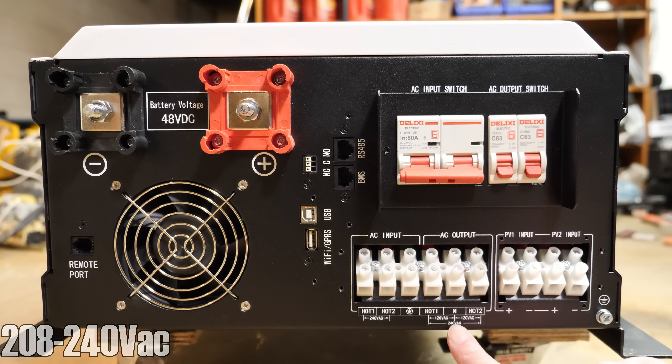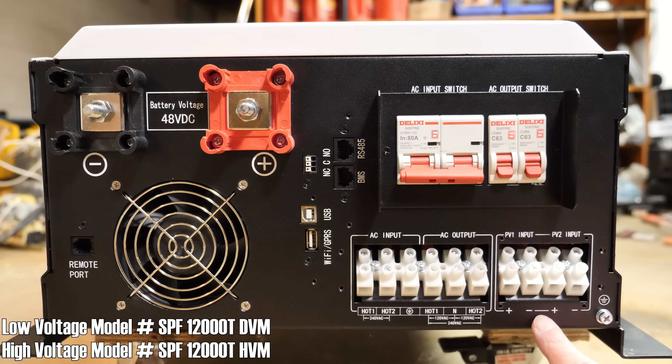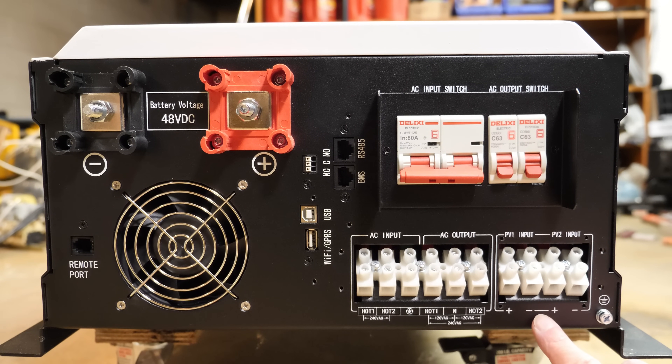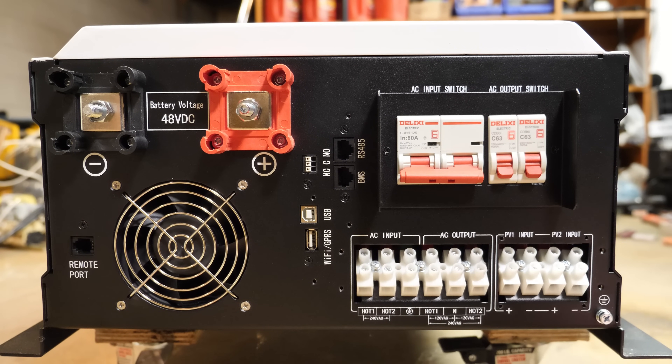You can adjust the output voltage down to 208 volts in the manual. There are actually two different models of this inverter: a high-voltage charger and a low-voltage charger. I got the low-voltage charger, which takes up to 150 volts DC from solar. The high-voltage model takes up to 250 volts — I probably should have gotten that one but didn't think it through. It'll work great for my needs. As an example, PV1 could be a rooftop mount closer to the inverter, and PV2 could be a ground mount further away. The high-voltage model lets you use smaller wires on longer runs.